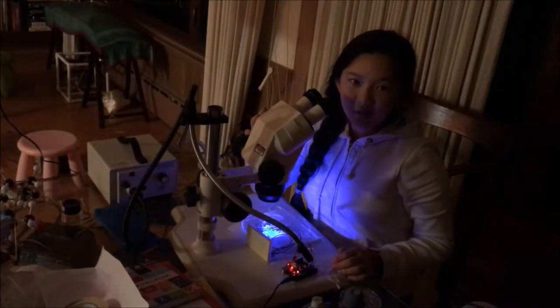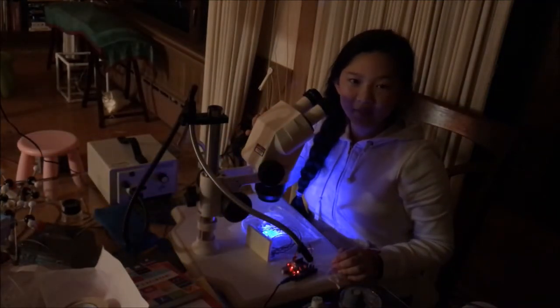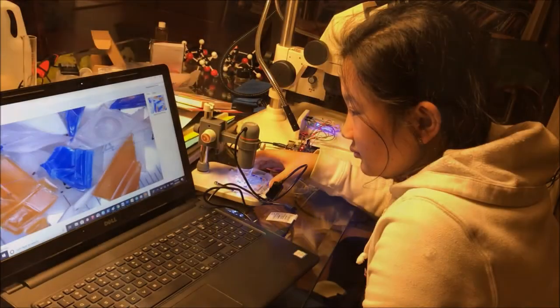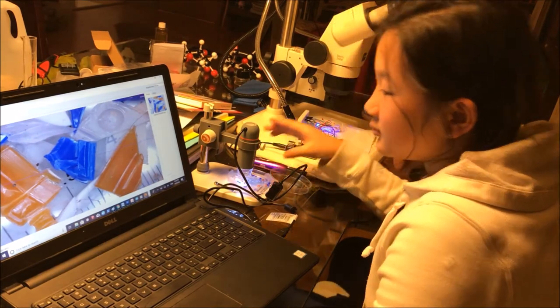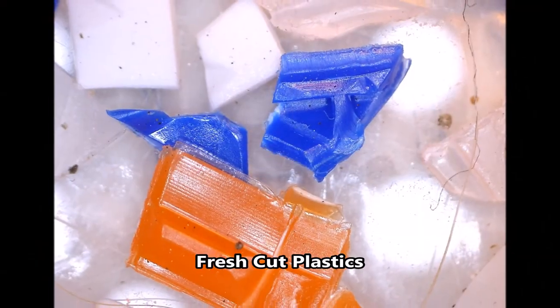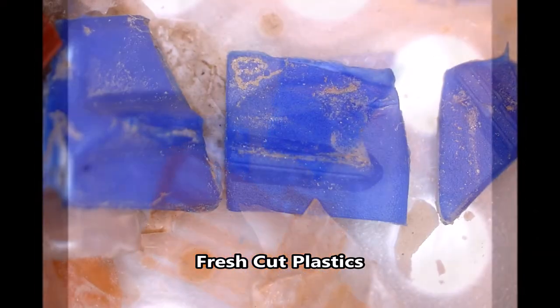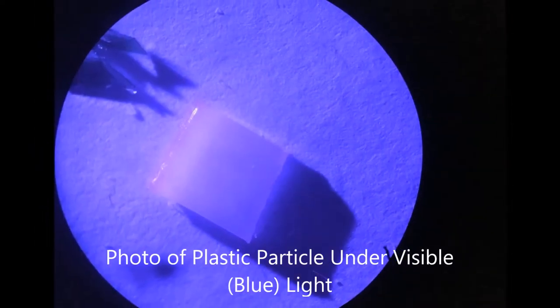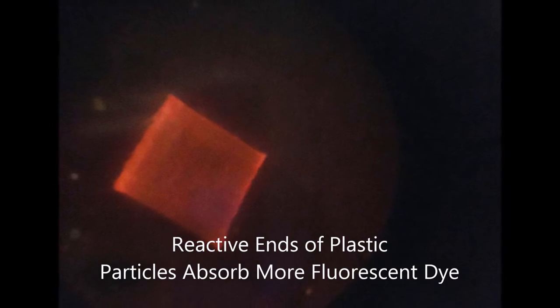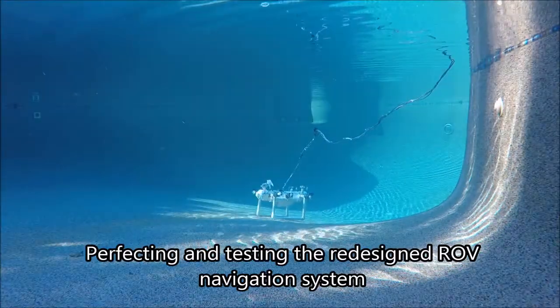I'm using the same microscope but this time with the fluorescence attachment in order to look at particles that have been treated with a lipophilic nyl red dye. I can see in the pictures I took using the fluorescence system that the edges absorb more of the dye, demonstrating that as plastics become smaller and break apart, their increased surface area becomes more reactive and combines more readily.